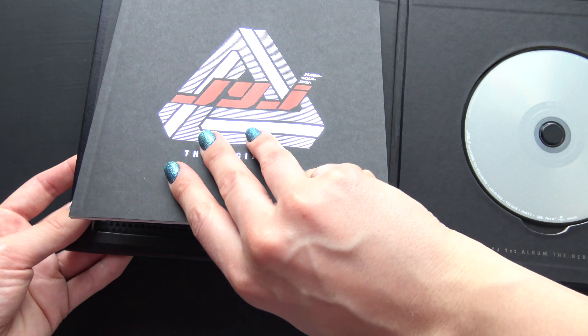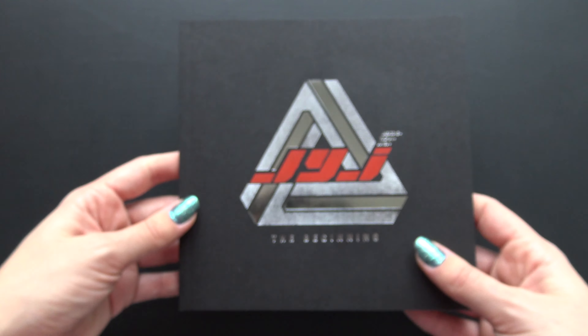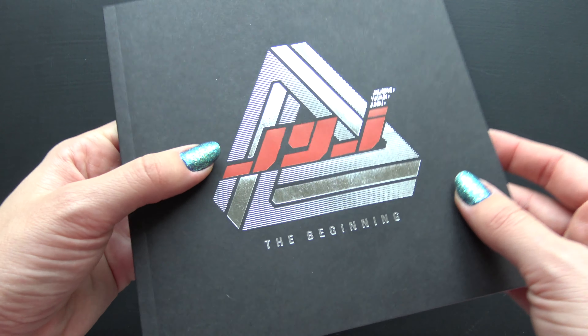It's stuck in there. Here we go. One bag, really like the shiny silver.